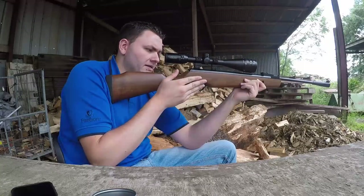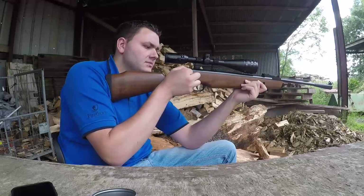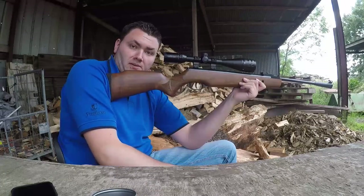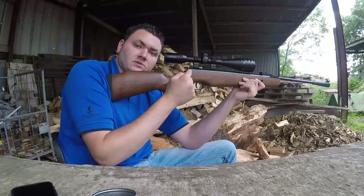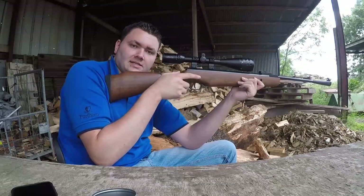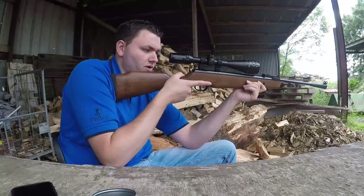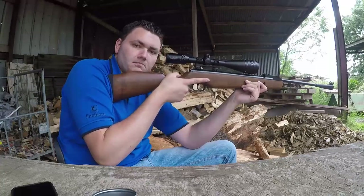As mentioned earlier, it's got an automatic safety which is engaged when you cock it. Simply push that forwards to disengage it; pull it back to re-engage. This is one of my favourite safeties on the market today because of just how easy it is to use - when you're shouldering the gun your thumb is just three inches away from it. You can just pop it and you're ready to go. Lovely for if you're out hunting.